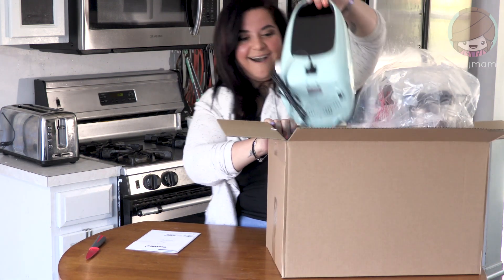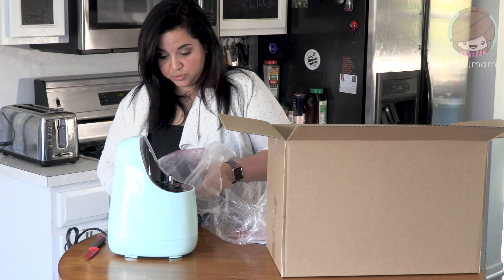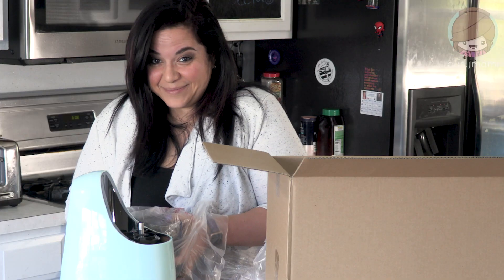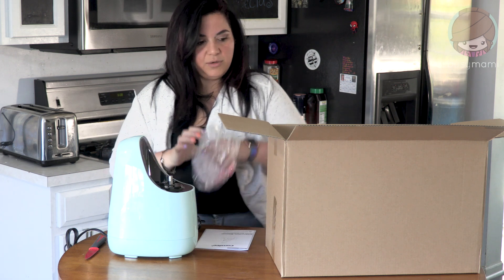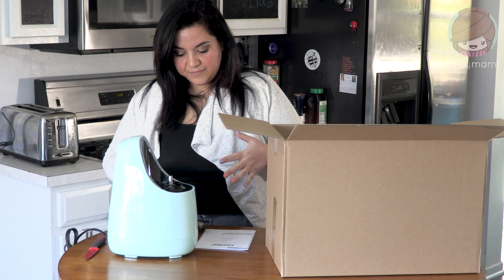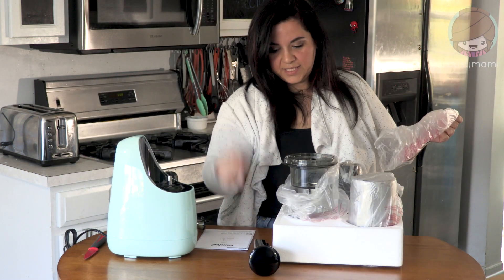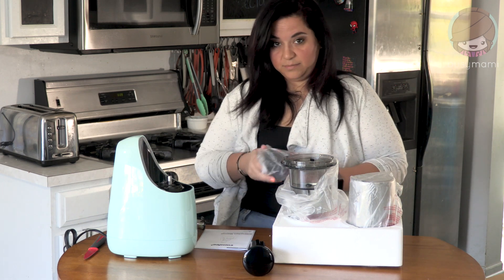Oh my gosh, they sent me the mint green one — it's like my favorite color! This is a Comfee slow juicer, and what's really exciting is it makes ice cream too. On keto, you have to get low-carb fruits, but if you make ice cream out of strawberries and berries with almond milk or heavy cream, you can control the sugar. I'm excited about that. This is the pusher — that's the technical term, in case you didn't know.